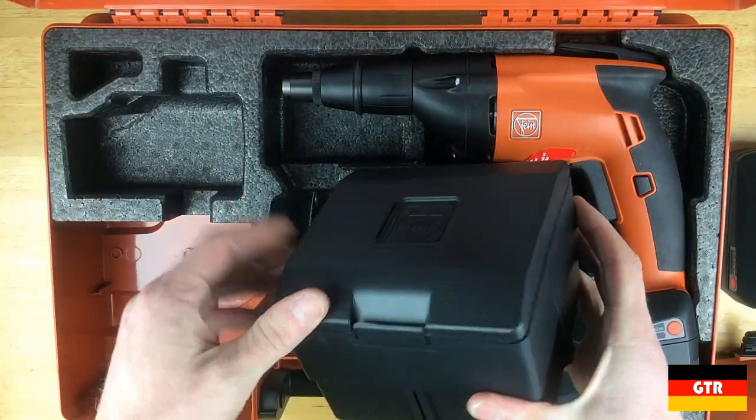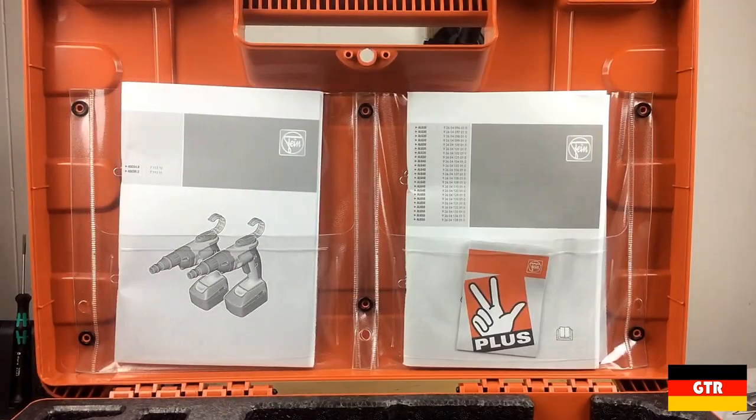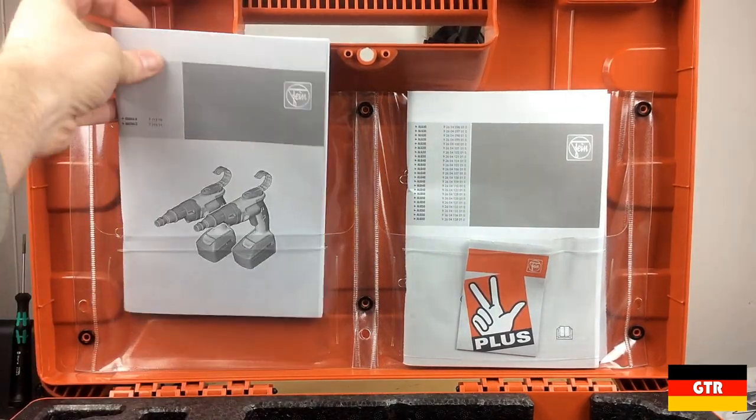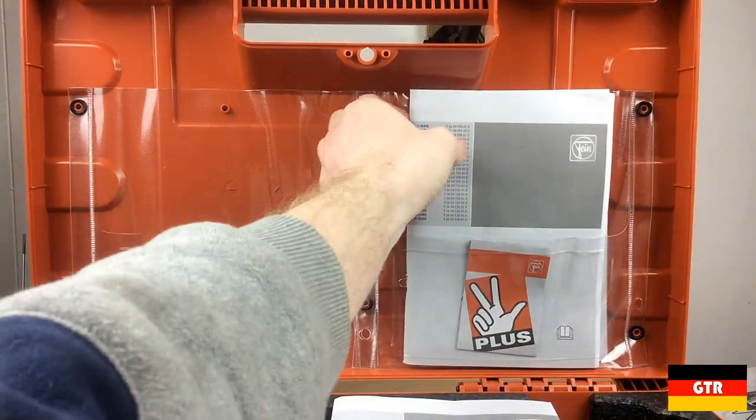Inside the small case there is a hook attachment to be used while working on scaffolding and ladders. On the lid of the case there are two plastic pockets to hold the documentation for the tool. It looks like they are using the paper as a way of securing the tool and other accessories since there is no additional foam in the upper lid.